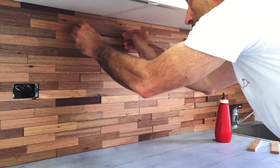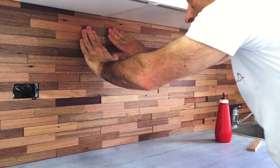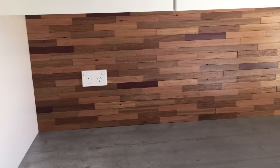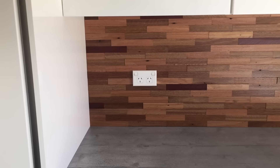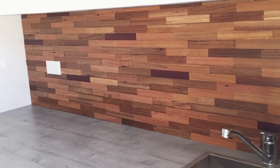I've popped in those last few pieces to cover up the mounting screws and I've got to say this thing looks awesome. Yeah, so happy with the result. Just to think that that's all basically offcuts — they probably would have ended up in the fire pit.